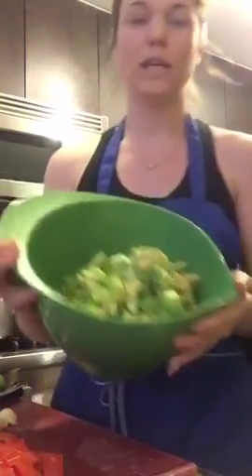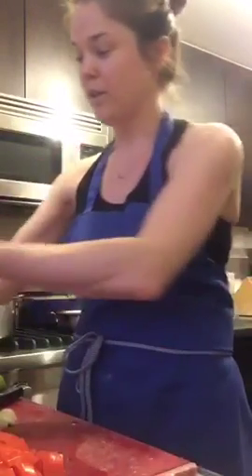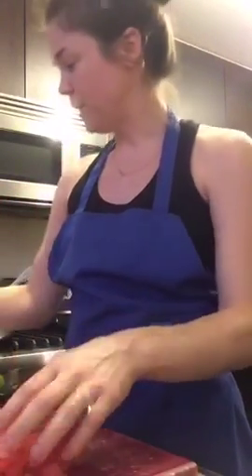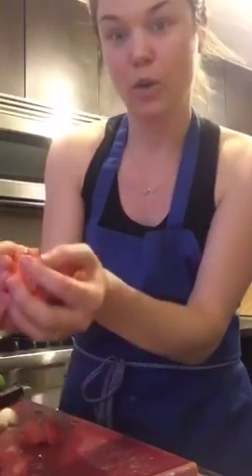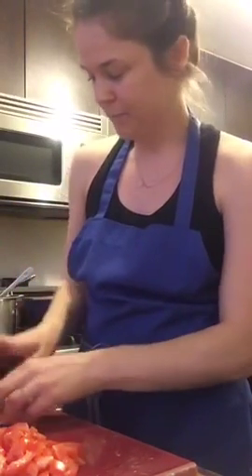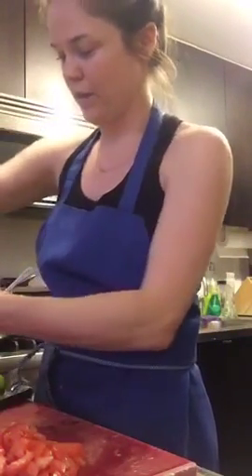I've gotten about ten avocados in here, and all you have to do is add your fixings to make it guacamole. I've cut up one tomato that I'm going to add at the very end because you don't want the tomato to become squishy. So let's do some garlic — I'll use my garlic press that we can press right into the avocado.